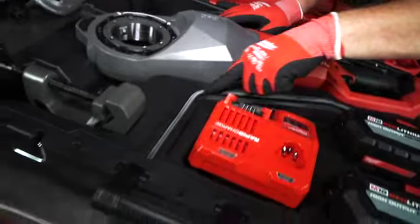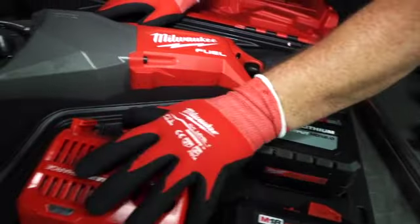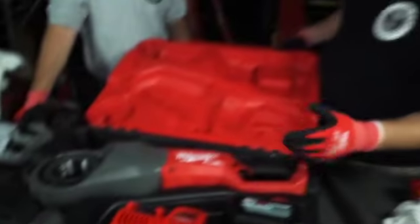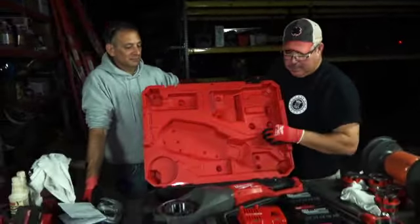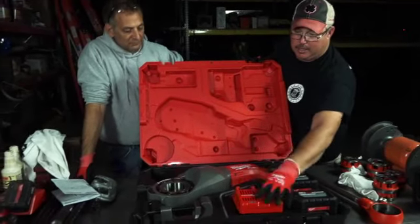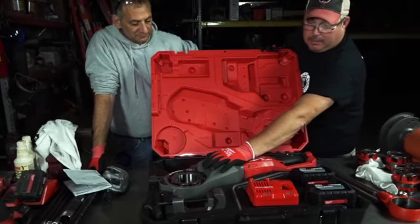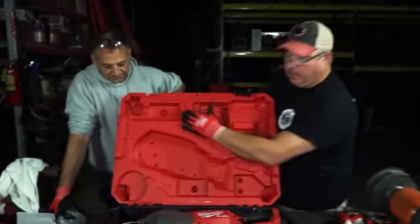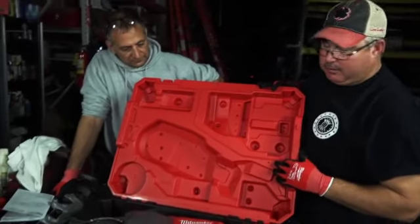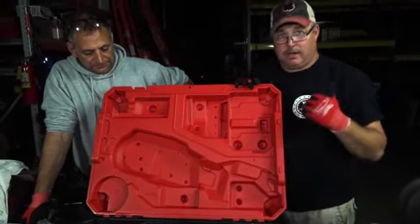Right here in this box there's a nice rubber gasket that protects the batteries, because Milwaukee figured out that there will be excess oil. This bead seals the battery compartment from the working area — they know there might be some excess oil dripping around, so it protects the battery. Great design. This is how far Milwaukee takes it — they go to the next level, putting in every possible scenario and covering all the bases.